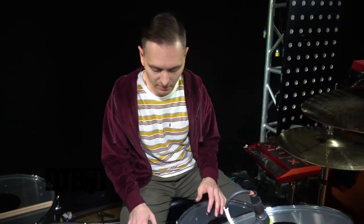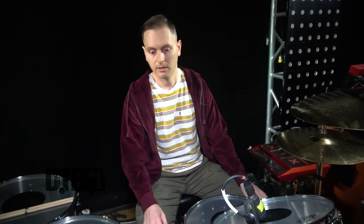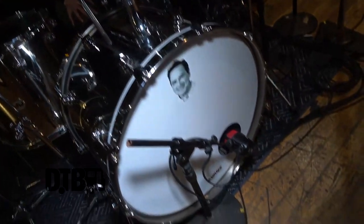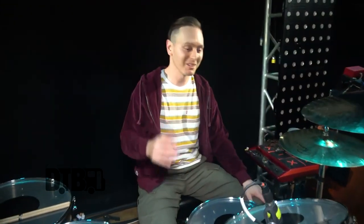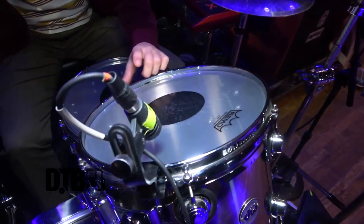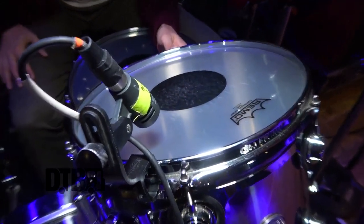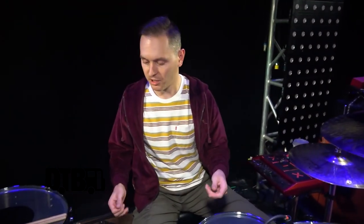I use Remo heads typically — I'm not endorsed with anyone for heads but I just always play Remo, that's my favorite. Kick is pretty standard: a clear Power Stroke 3 on the batter. I couldn't get a Remo front head from Sweetwater in time for the tour so that one's an Evans. For the toms I wanted to go with black dots on this one.